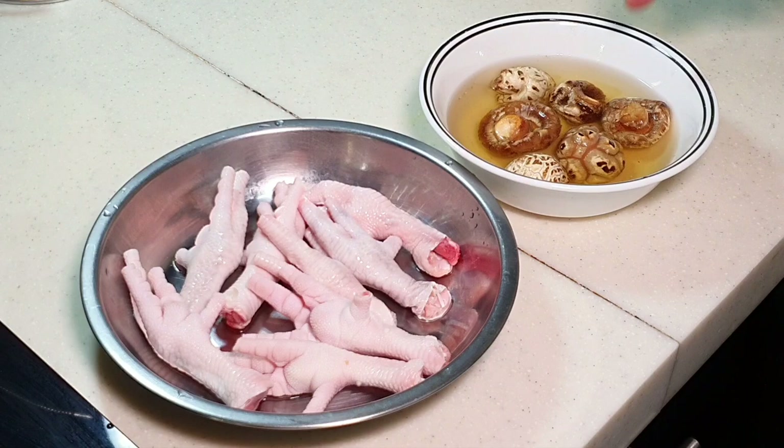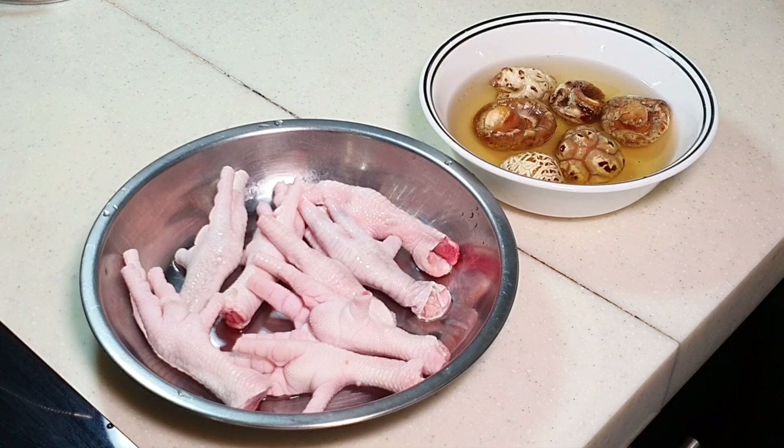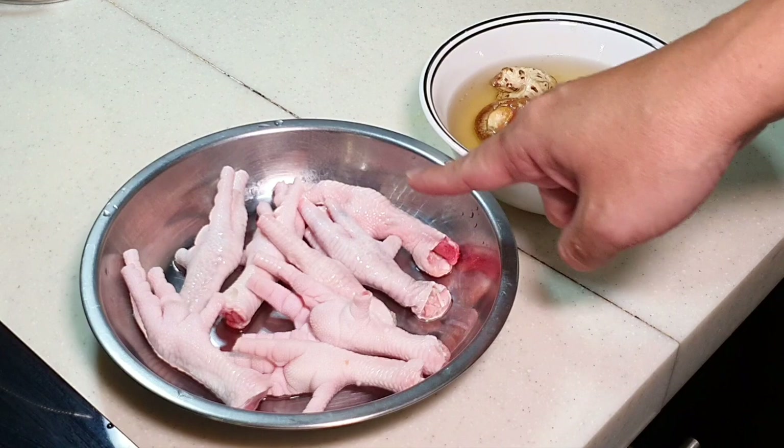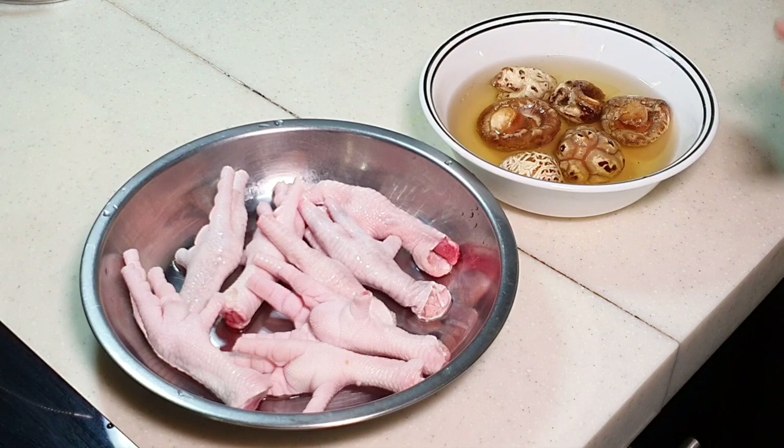I won't worry so much about the mushroom because the thing we really spend a lot of time on is the chicken feet. Why? Because you need to create this particular effect called tiger skin, or fluffy skin — meaning you want the skin from the chicken feet to become fluffy so that it can absorb more moisture and gravy more effectively. I'm going to show you how to make that tiger skin.